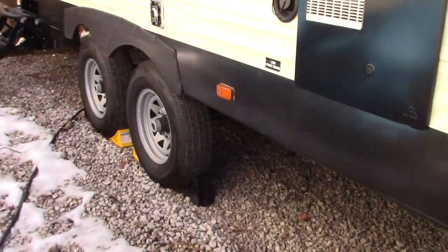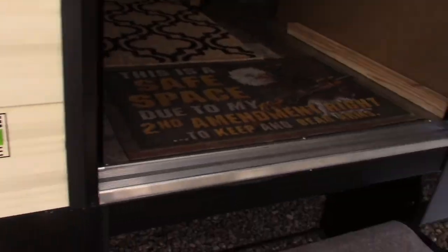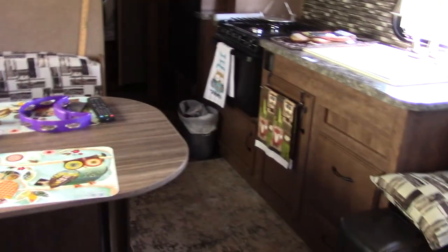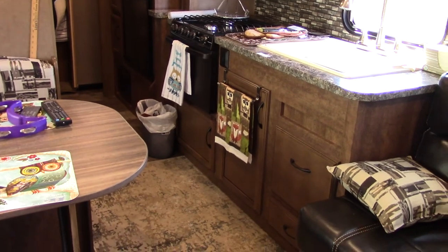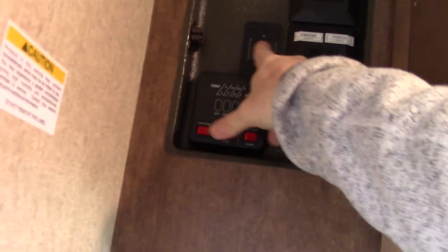Walking around the front side, I like the way this trailer sits up high. Inside, I have it plugged into just a 15-amp circuit but that's good enough to run the lights. At the door you have a little control panel — there's a switch for the power awning, and then a switch for the main slide-out.